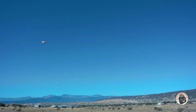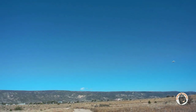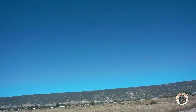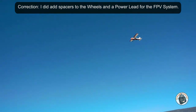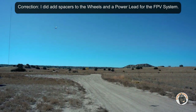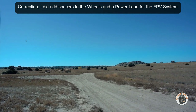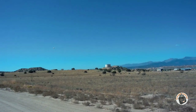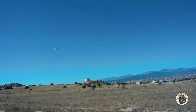I haven't flown this plane in forever. And this plane is all stock — I haven't made any modifications to this plane. Nice and stable with the gyro.